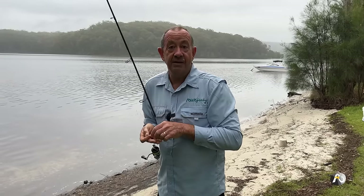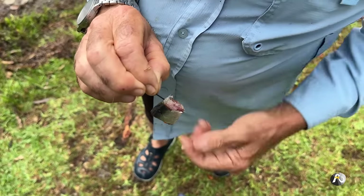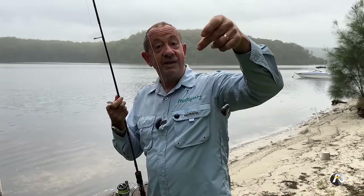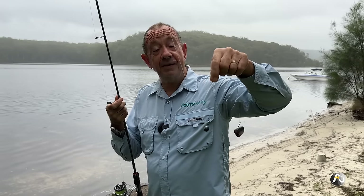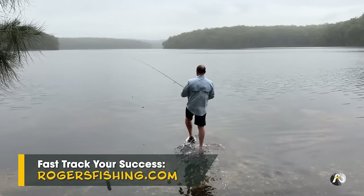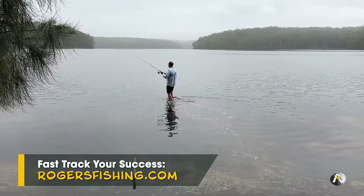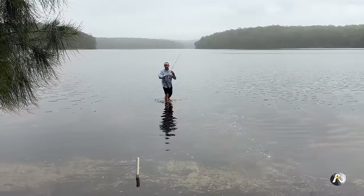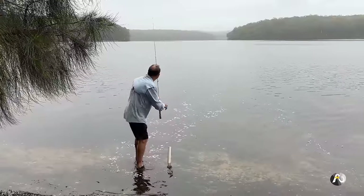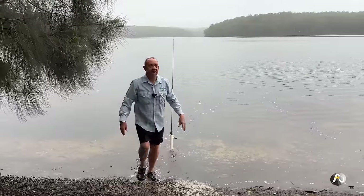These little chunks of pilchard are a very good bait. You simply just pin the hook through the piece once — that's it. It's really, really easy. That's a great bait. I'm going to toss it out past the shallows to make sure the bait gets out beyond the shallow area into the deep water. I'll whack it in a rod holder and leave a little bit of slack line so that a fish can pull it out.